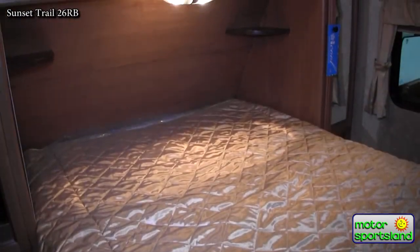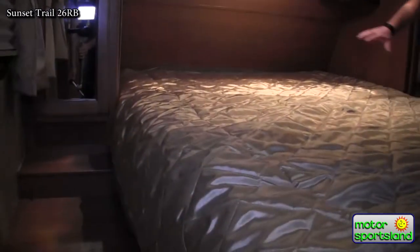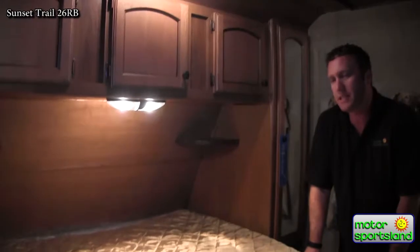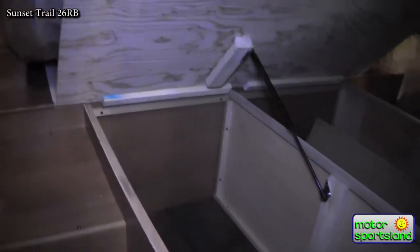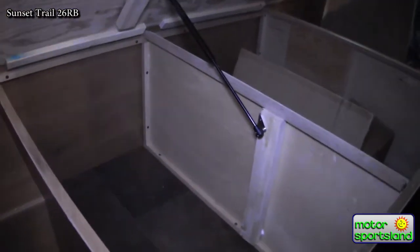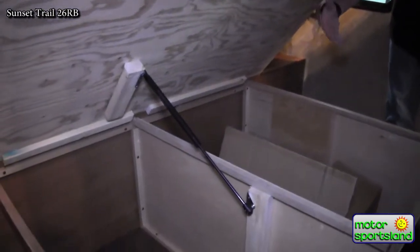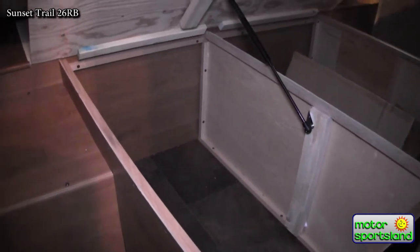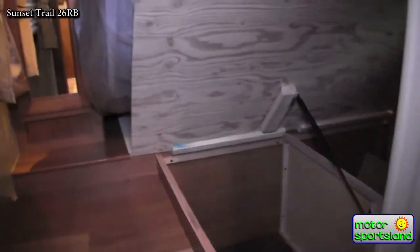Coming up front, you've got an actual 60 by 80 queen size bed - that's a standard queen, so if you do want to get extra sheets you can get any of your local stores. You've got really good storage underneath the bed. I love that it's separated so you can have a separation between your pass-through storage where you may keep your barbecues and grills, and in here you can keep your linens and extra bedding. So it's separated - you're not mixing dirt and bedding. Nice gas ram on that to hold up the bed.